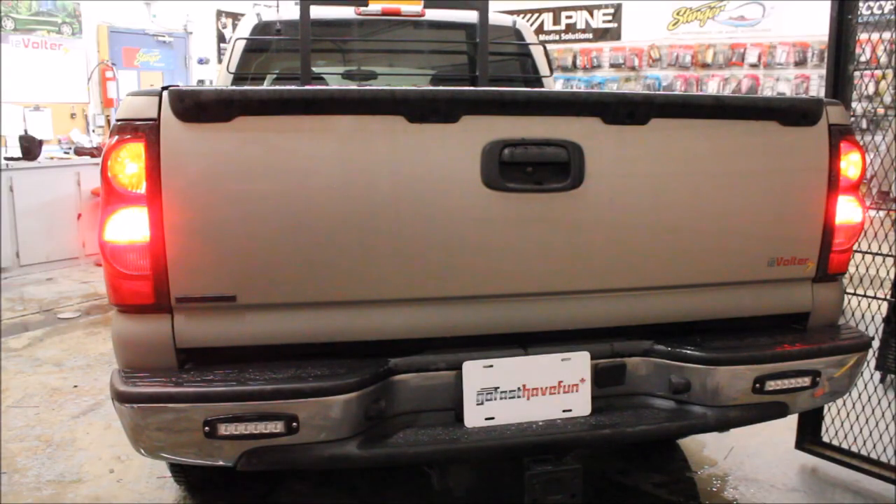Hopefully that gave you a good idea of the advantages of putting LED bulbs in your vehicle. One, they don't cost a lot. Two, they look great and they're going to make you a lot safer on the road because you're more visible and they turn on a lot sooner. To see what else I'm up to, make sure to check out my Instagram, Facebook at AnthonyJ350, and check out our website at www.gofasthavefun.ca.